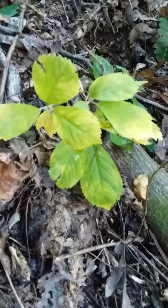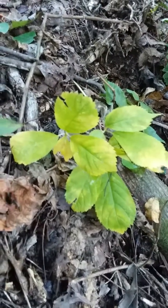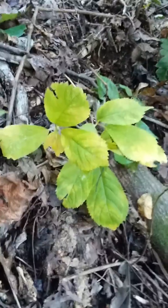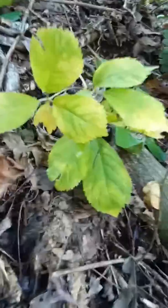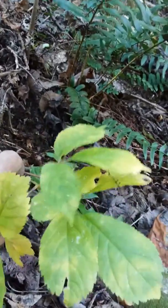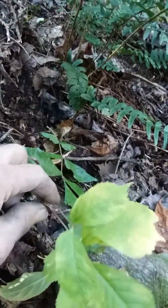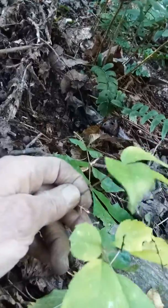I would dig it if I thought it was ginseng, see if it was, and finally I've dug enough that I learned what it was, what it looked like, the tops. That's three prong, it's a small one, but I'm gonna dig the root. If the root ain't no good I'll just bury it back, but it's already reproduced right there - there's a seed pod just come off of it.